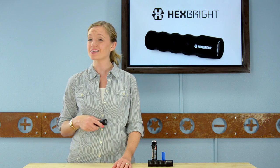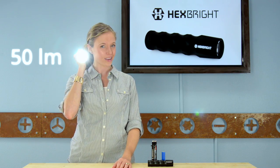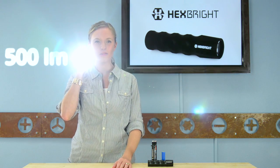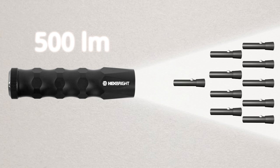The Hexbrite Flex isn't any old flashlight. Out of the box, the Hexbrite comes with three pre-programmed settings. One click gives you 50 lumens, the second click gives you 175 lumens, and the third click gives you an incredible 500 lumens. For most of us, 500 lumens is the most light you've ever held in your hand — that's about 10 times more powerful than your average flashlight.